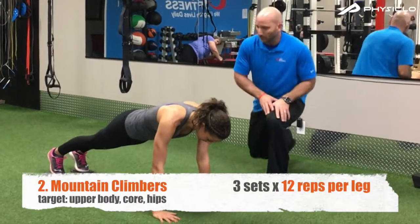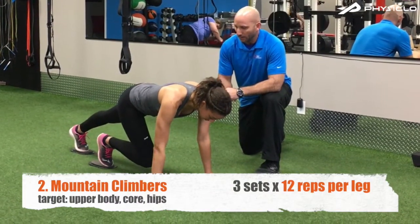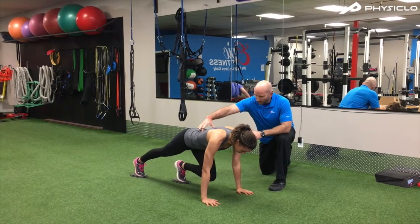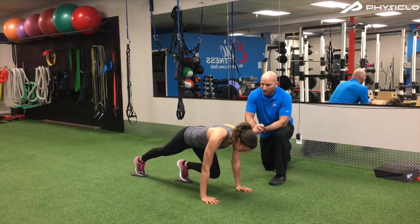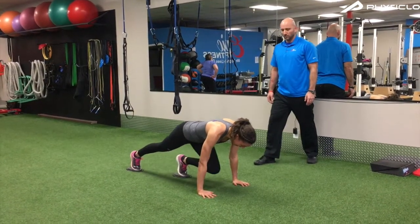In this Mountain Climber, start in the top of a push-up in a nice solid plank, core engaged, and then climb the mountain by driving one knee in towards your chest with both feet on those Val Slides, bring the knee back, and then switch legs. You want to maintain a nice neutral spine the entire time without your lower back flexing or extending.